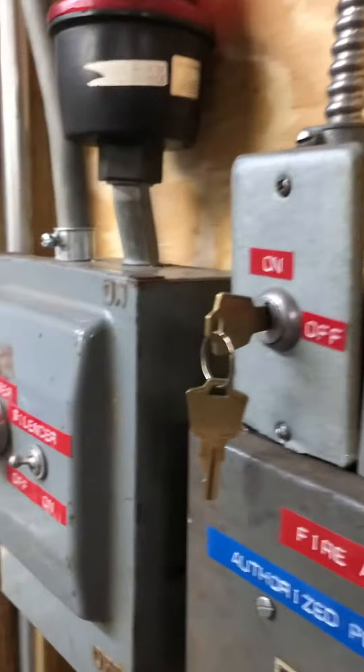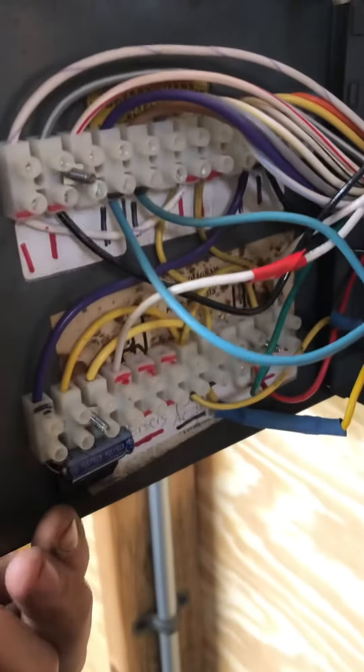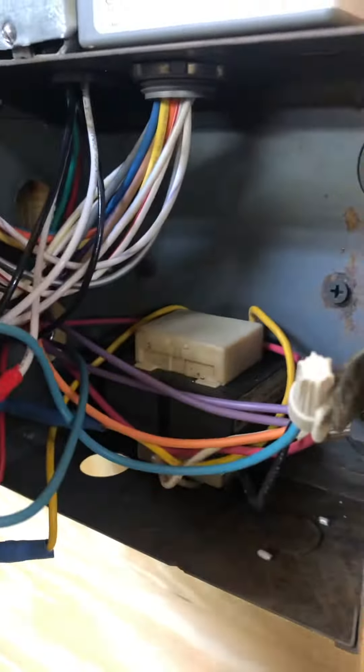Here I've got a RIB with two relays in it — one is for power, one is for a smoke detector. Let me get this open — here's all the connections. Getting this little pin back in.